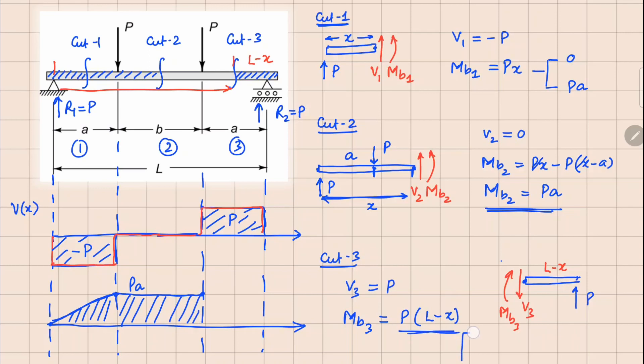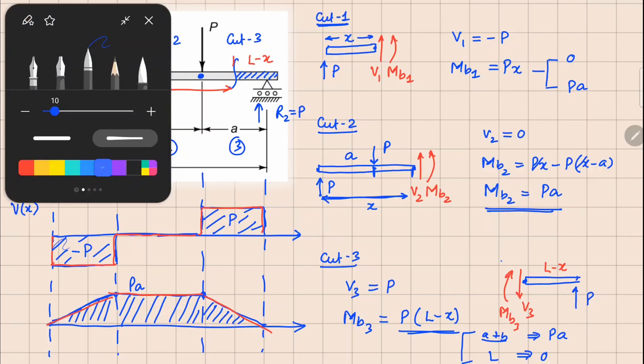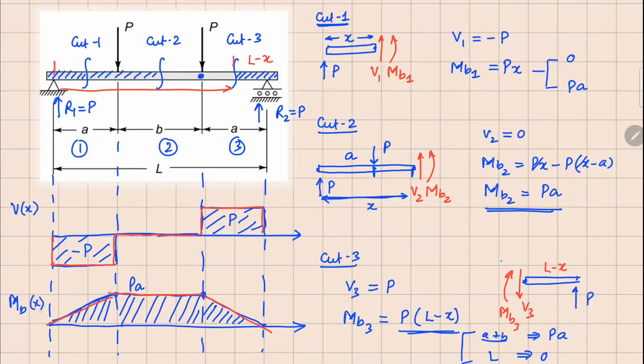For the last segment, we evaluate at two points: x equals a plus b and x equals L. At x equals L the value is 0, and at x equals a plus b, L minus (a plus b) equals a, giving Pa again — matching the previous value. Connecting these gives the last segment ending at zero. That is how the bending moment diagram looks. This was a demonstration of the cut method.